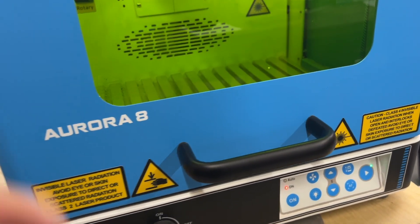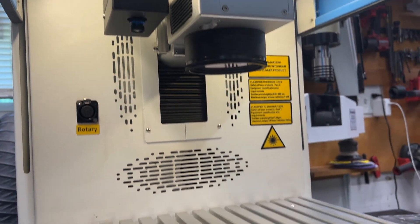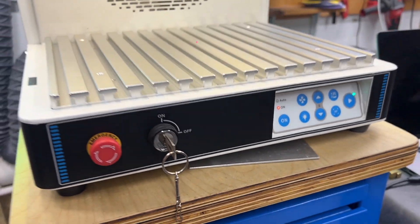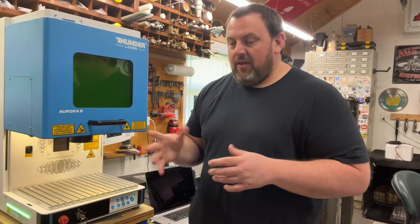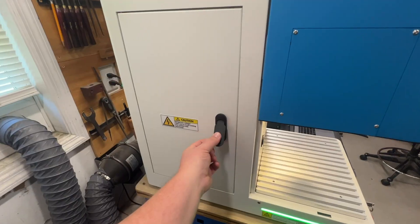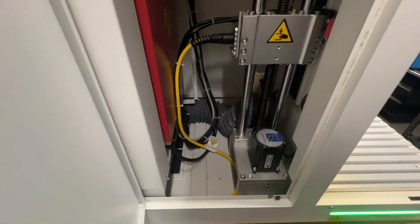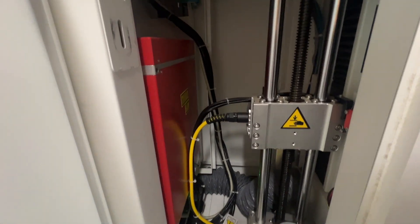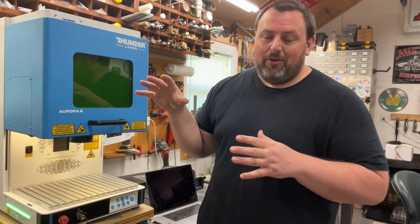The first day I got it, it was in a giant crate, packaged extremely well. Shipping was quick, no problems at all — easy delivery. It's surprisingly heavy for how big it is, so make sure you have a nice base. I think it's around 250–275 pounds for the unit. I ended up building my own metal table with enough rigidity — it doesn't move around at all. Extremely industrial quality, heavy-duty build.